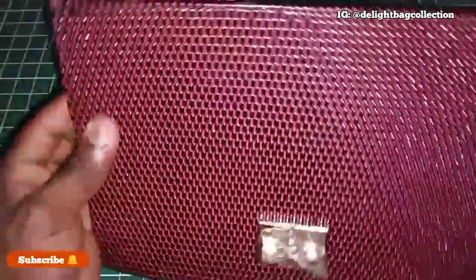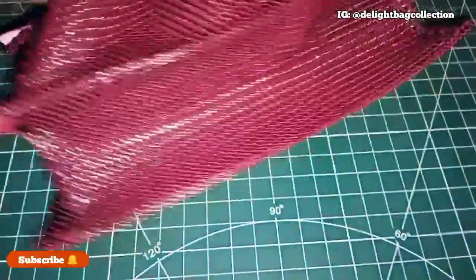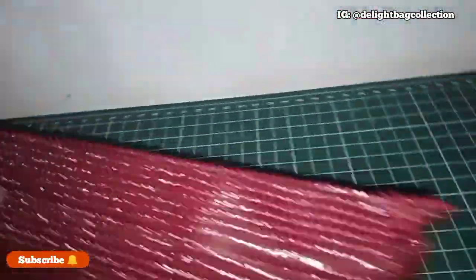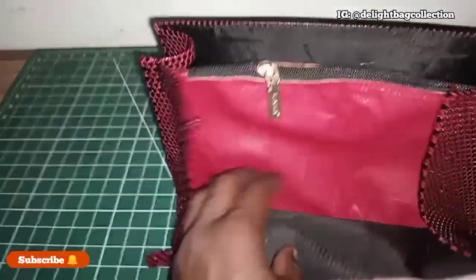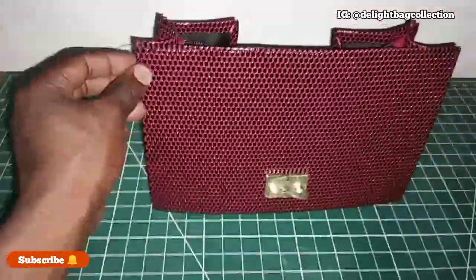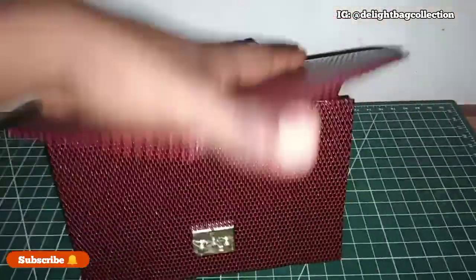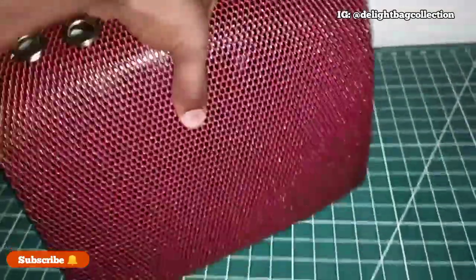This is what it looks like when you attach the gusset to the front of the bag. As you can see, one side is now giving out the shape we want — from the side down to the other side. This part is now attaching to the back and the cover. Once we finish it will look straight like this, then the cover will come this way. You can see the way it's looking — once you cover this way it gives you the shape we are looking for, as you can see on the side and the back.